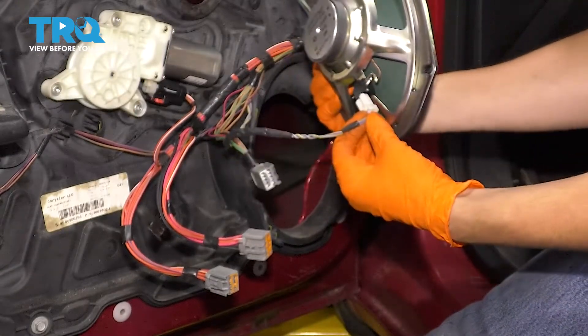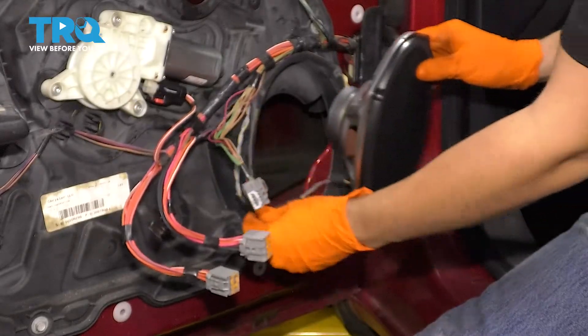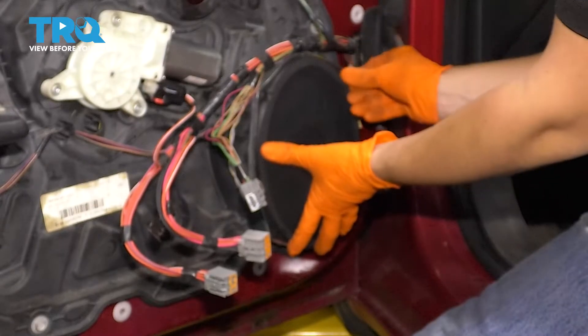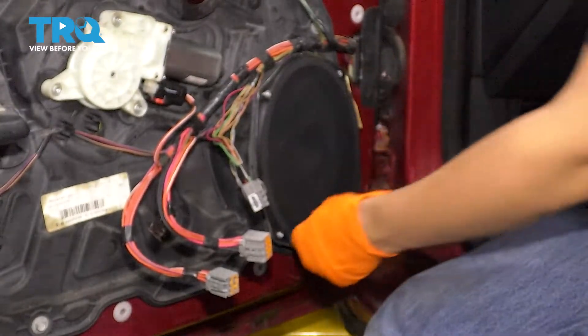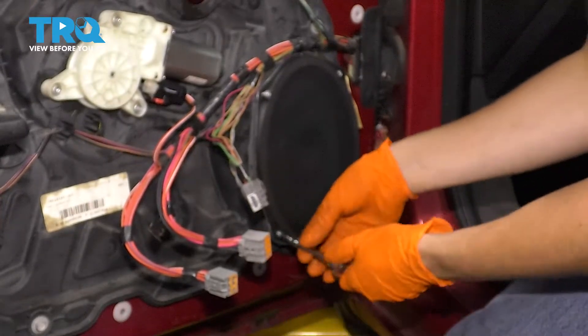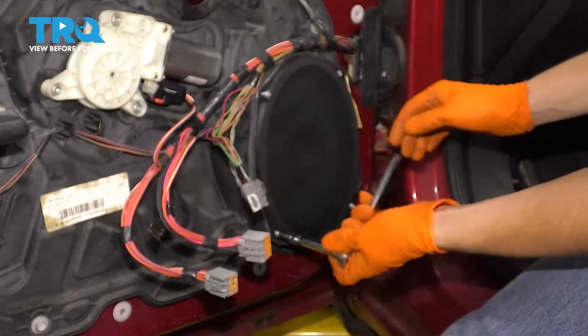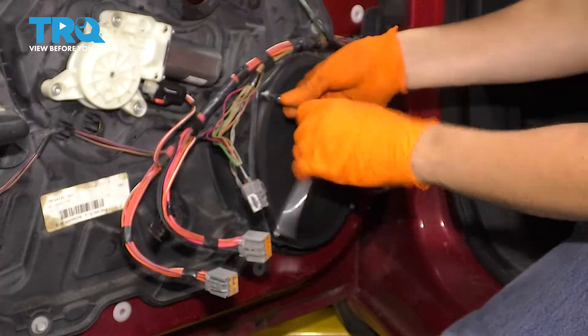Grab your new speaker, plug it in. Make sure that the wire goes through this slot over here in the door panel. Line it up and put in all the mounting bolts — snug it up. There's a gasket behind it that'll squish as you tighten it and make a nice tight seal up against the door panel. Keep that in mind, but don't over-tighten it — this is just plastic and you don't want to break anything.